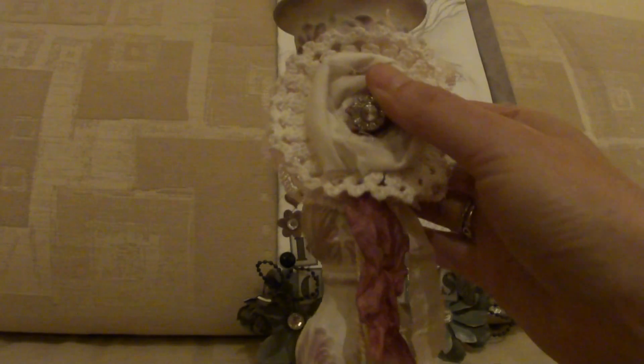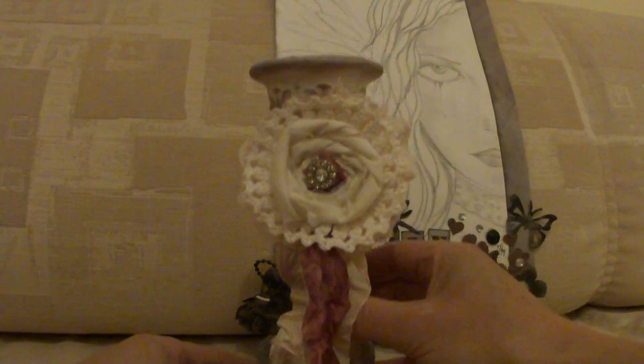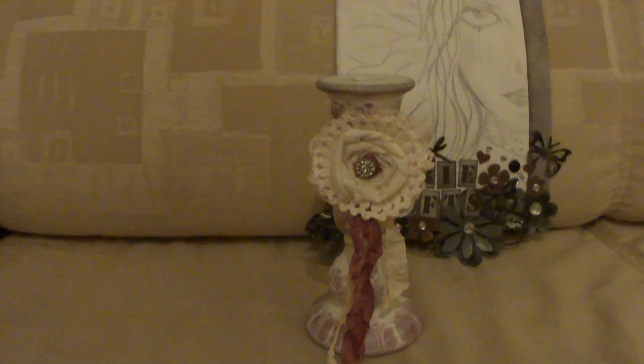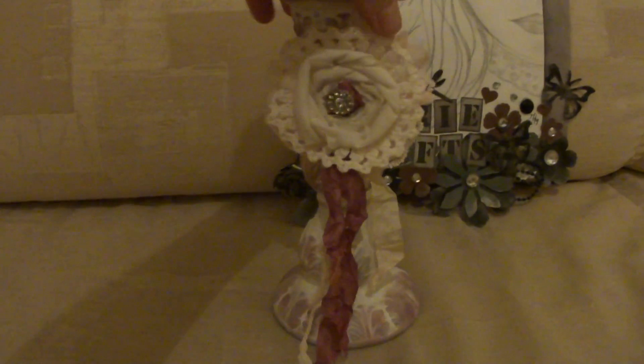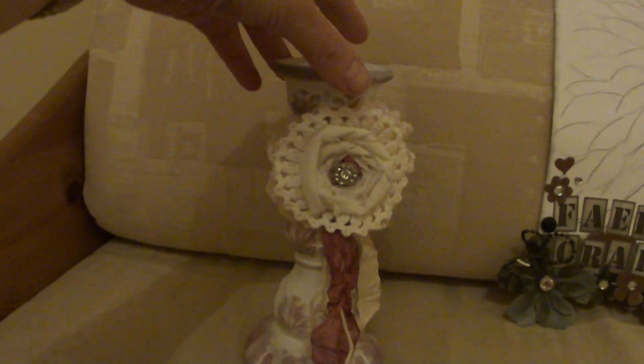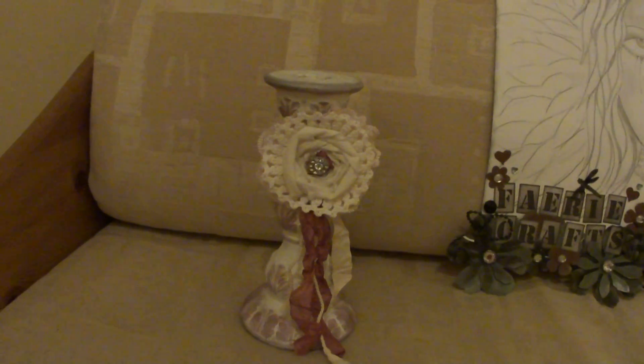This is actually a bling button that Vicky gave me. I'm quite happy with the way that turned out — first time I've kind of done anything like that. And all I need to do is get a candle. I did have a candle for it, but it was a bit small, so it was a bit wobbly. I need to get a thicker one.